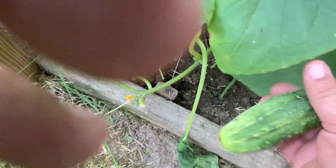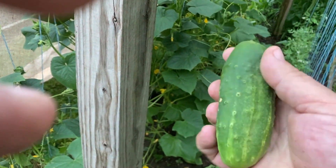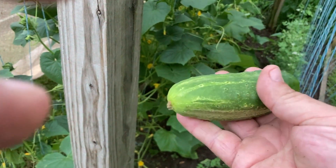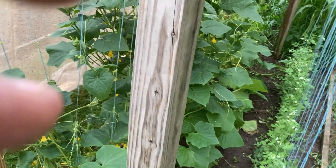I'm still getting some cucumbers — in fact this one is more than ready to pick for a pickler. These will stay for a good four weeks; I just put them in a ziplock bag in the fridge with a moist paper towel and they'll stay until I'm ready to make the pickles.